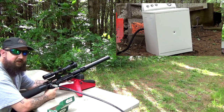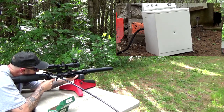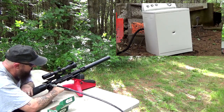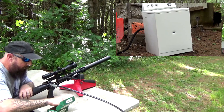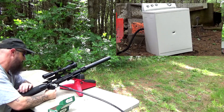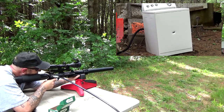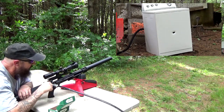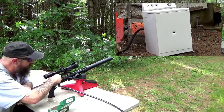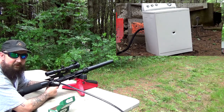Not very much resistance there. It's putting them in the same place — let's go for the top left corner, then the top right corner. It's hard to tell if we're hitting the same spot.